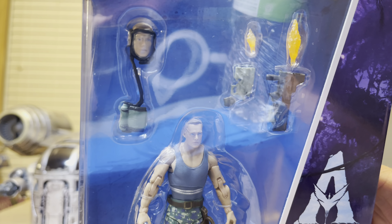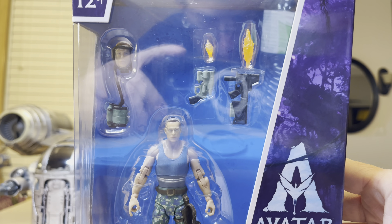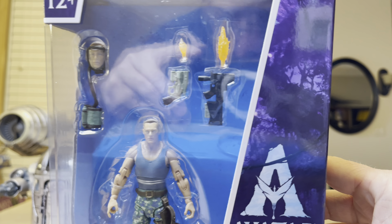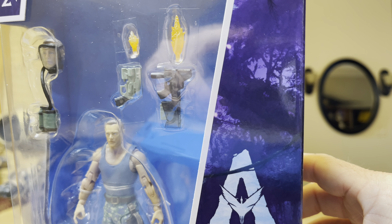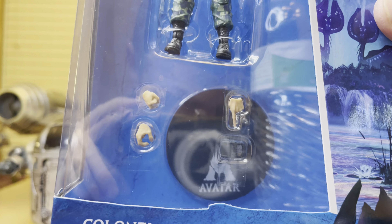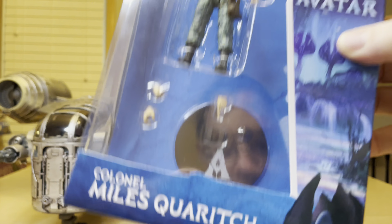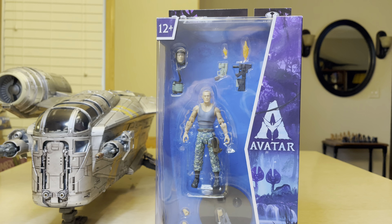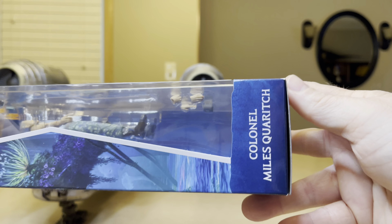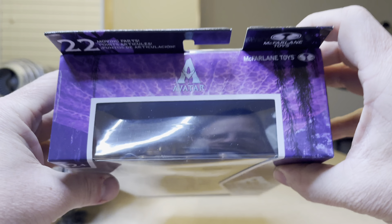Scrolling up because this is a tall box. There's that mask that helps him breathe — the oxygen in the low gravity environment on Pandora is different. Look at the guns with the accessories like they're firing. Down here you have different hands that he has, a coffee cup, and a stand.